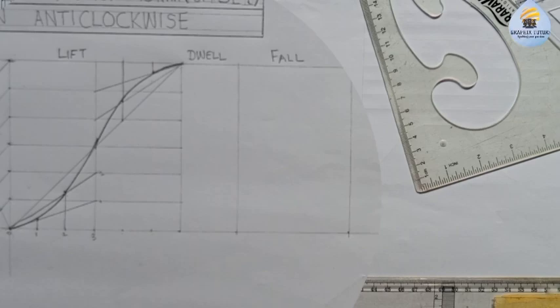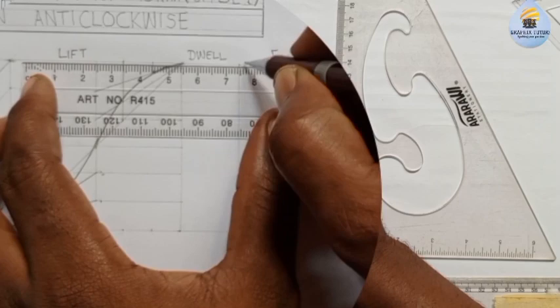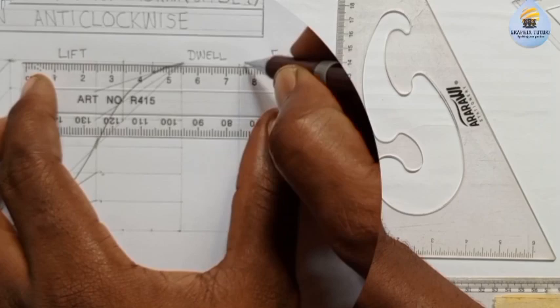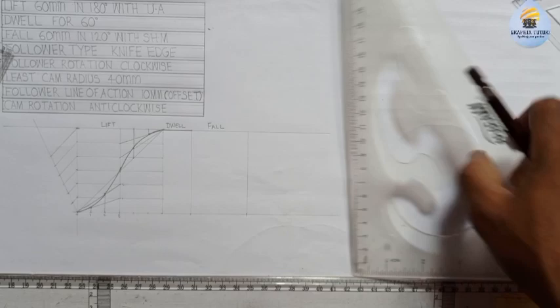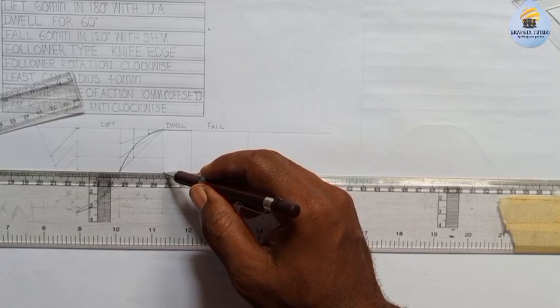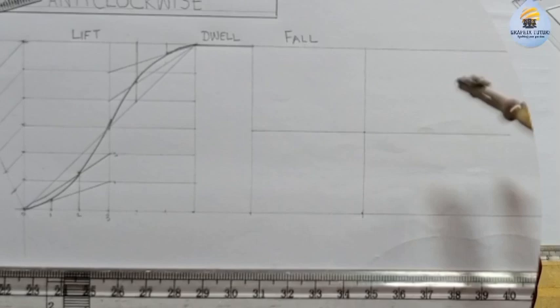That is our uniform acceleration. Now the next thing - this is a dwell, so we're going to take a horizontal line here - from this dwell point the rest point, from here to here. Now we'll talk about the fall. The fall is with simple harmonic motion, just like the previous video. We are going to draw a semicircle because it is simple harmonic motion. We are going to locate the center here - it has the same center - and from that center I'm going to draw a semicircle.